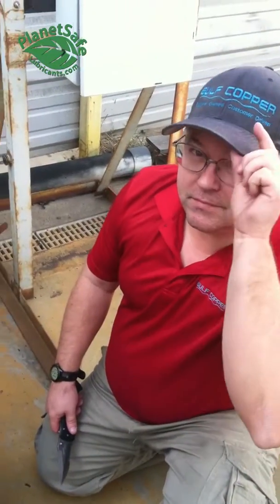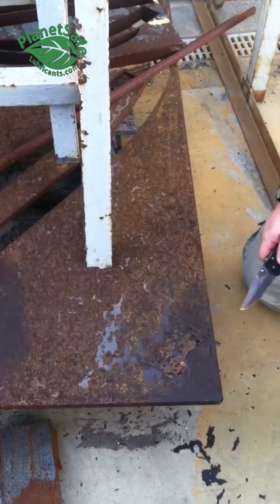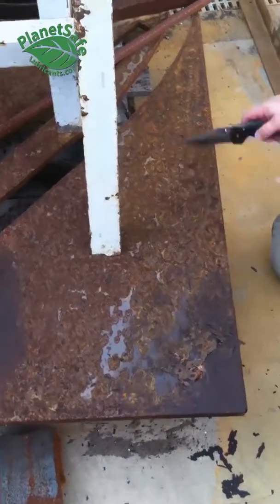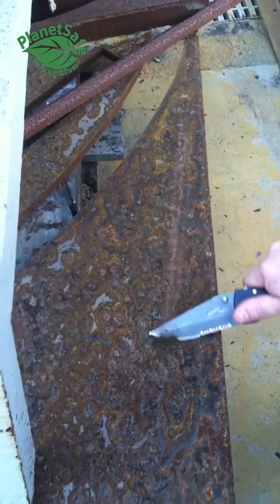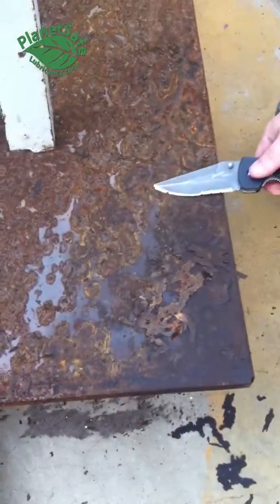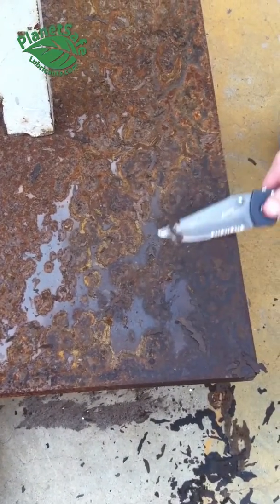It's with Gulf Copper and we did it in about a week — almost two weeks ago. He sprayed this very rusted piece of steel, and as you can see, that's what it looked like before he sprayed it with our product. And here it is right here — it's just coming right off of there, slick as a whistle.